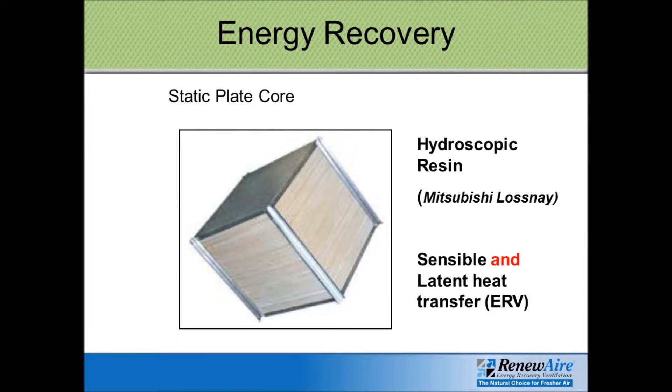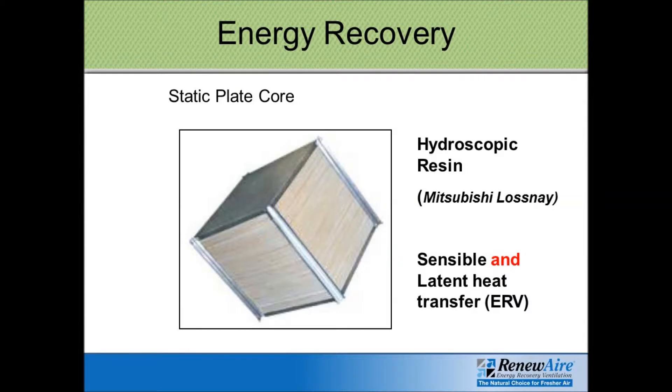Another type of static plate core — the one that Renew Air uses — is called a hygroscopic resin, a true enthalpic core. This has sensible and latent heat transfer: you can change the temperature of the airstreams, and you get moisture moving from one airstream to the other. So it's truly an ERV, an energy recovery ventilator, not just an HRV, a heat recovery ventilator. You may have heard the term LASNAE — this is a technology developed by Mitsubishi, and Mitsubishi does supply the cores for Renew Air. Everything else about the units is assembled in Wisconsin, in the Renew Air factory. The only thing they buy is the core from Mitsubishi, but it's a really high-performance, highly efficient core that transfers energy from one airstream to the other.